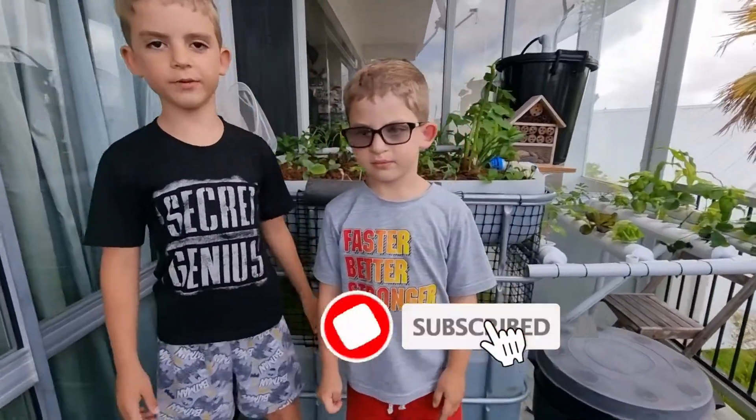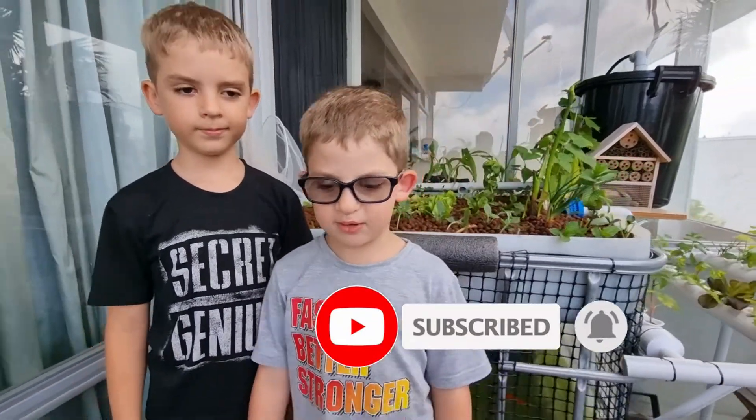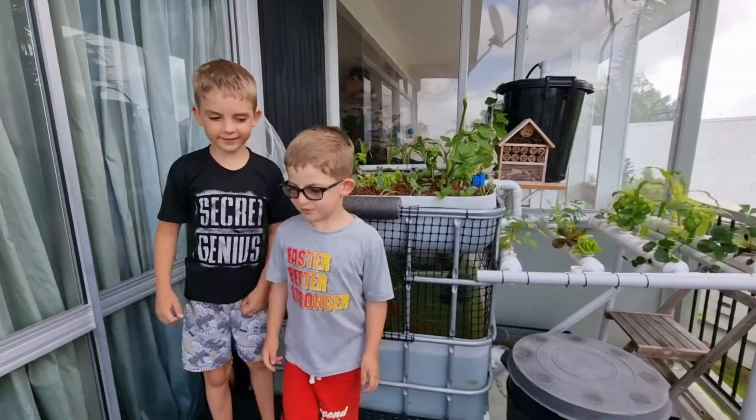Hello guys, welcome back to this video. Today we're going to show you how aquaponics works. Please remember to like, subscribe, and click the bell. Let's do it!